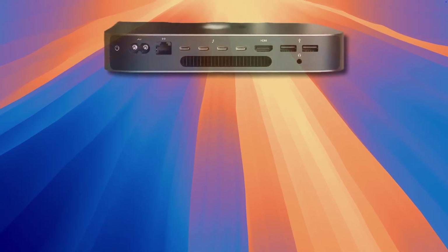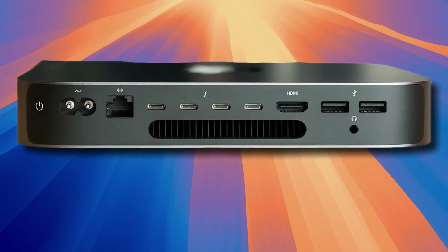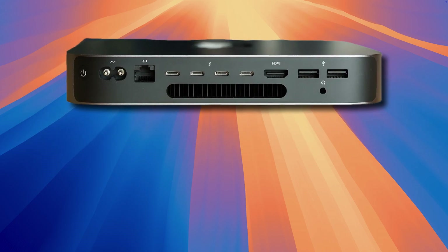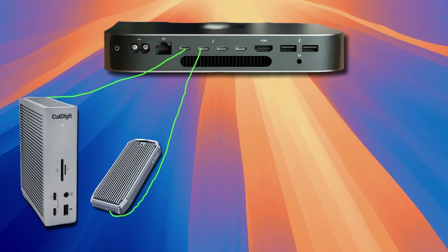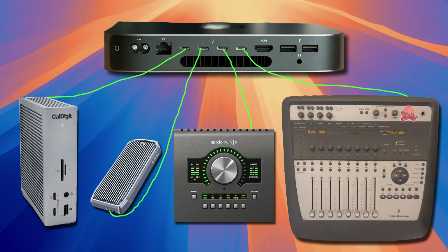In order to make this work, your computer must have enough ports to accommodate connecting multiple devices. In most situations, you could connect a third-party docking station to get more ports. In this video, I'm using a late 2018 Intel Mac Mini. This Mac has four Thunderbolt Type-C ports and two USB-A ports, allowing me to connect my dock, external SSD, Apollo Twin, and Digi002 all at once.